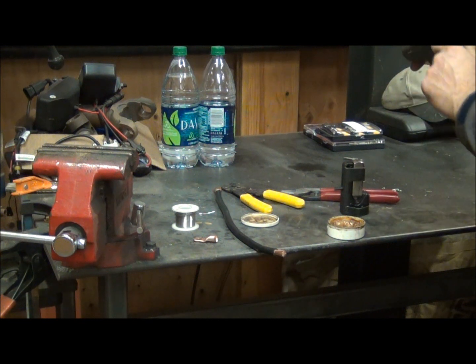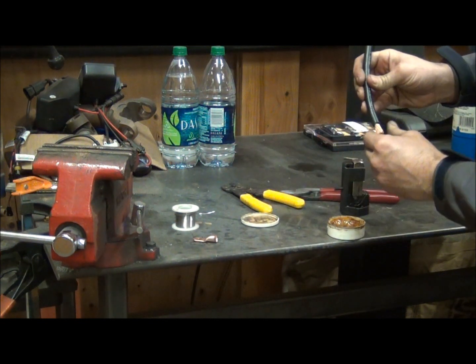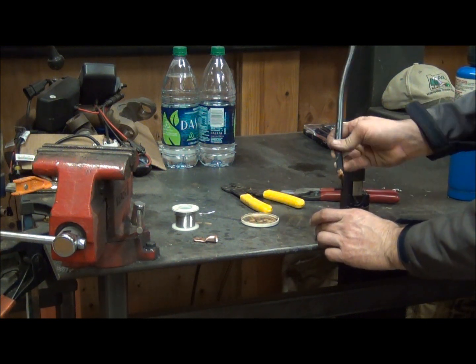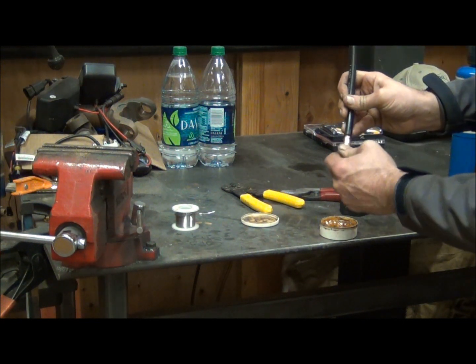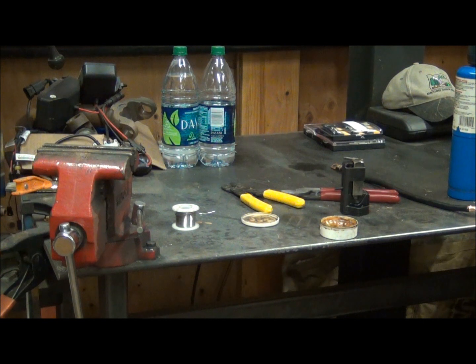This is a flux paste. I like to heat it up just a little bit with the torch — that makes it easy to dab just a little bit on the end of the wire. We don't want a whole lot here, because if you get too much it'll start burning as we're doing our soldering.